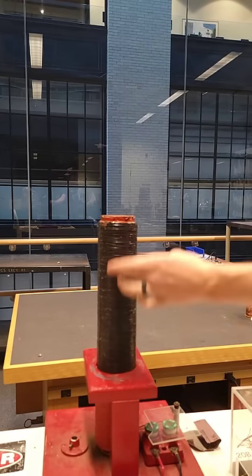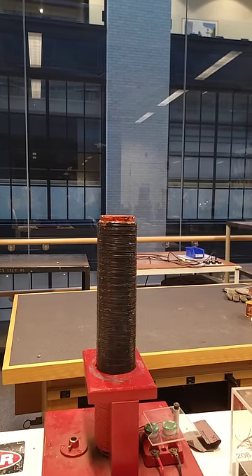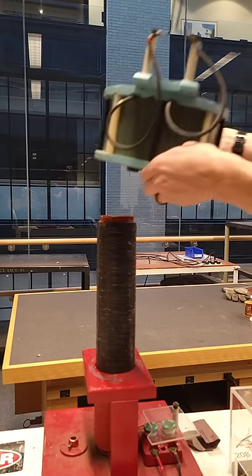Want to see something cool? This is a solenoid that has 220 turns in a large iron core. This is a solenoid that has 10,000 turns.